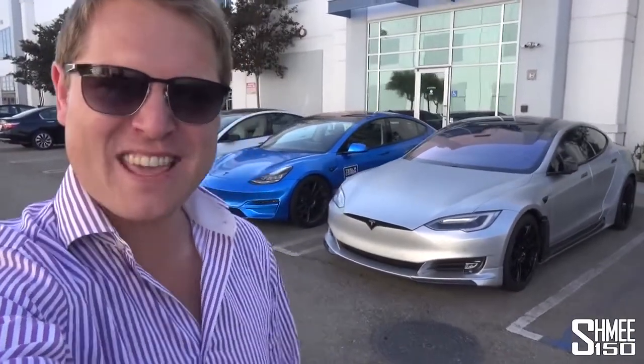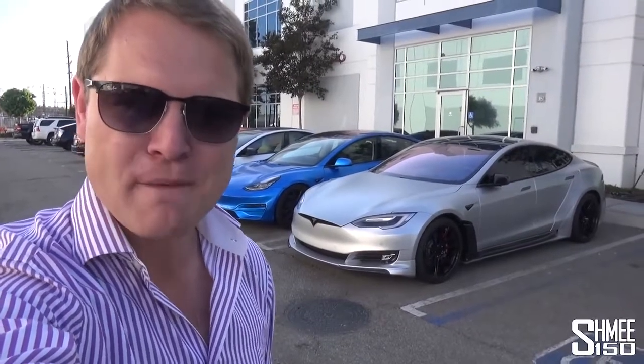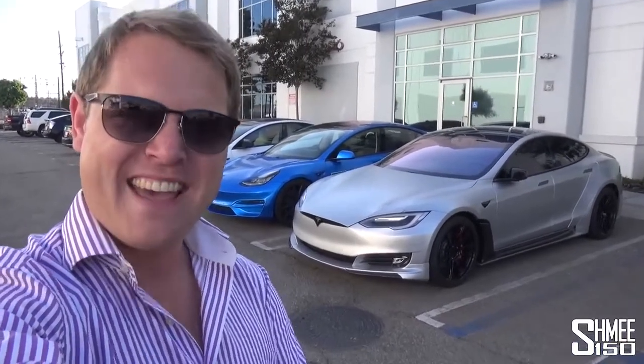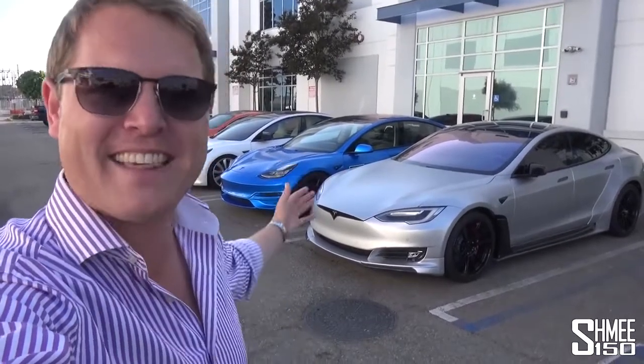Hi guys, I'm Shmi. Hello and welcome back to the channel where today you join me to visit Unplugged Performance to check out some modified Teslas. We're going to be driving the car behind me, a Tesla Model S P100D that has their S Apex package. Yes, you can modify a Tesla.